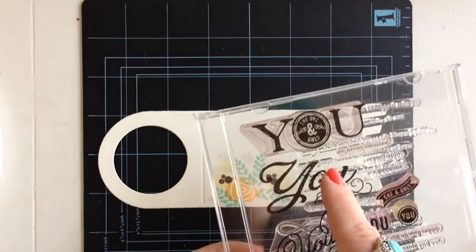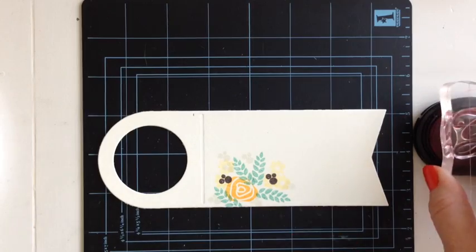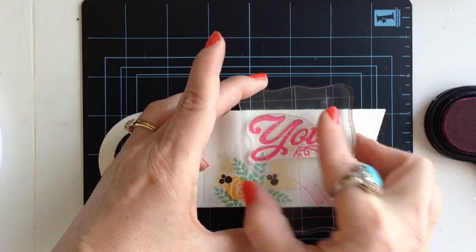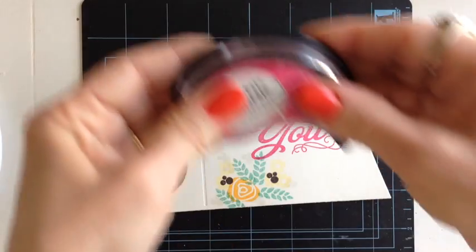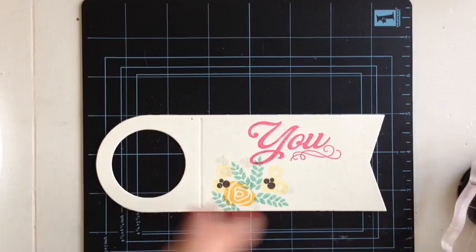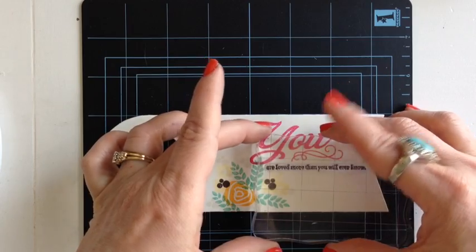Next I'm going to use the U from the Simply U stamp set with Raspberry Fizz Black ink. The sentiment that says "are loved more than you will ever know" will go underneath, and I'm going to use True Black ink. Pick up a little black and that's going to go right under the U.